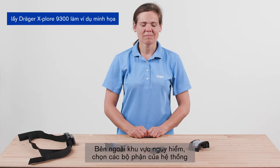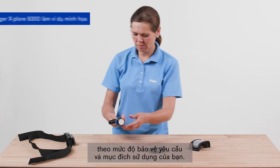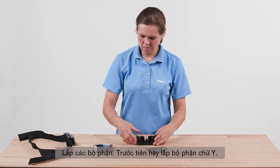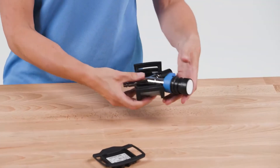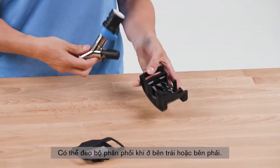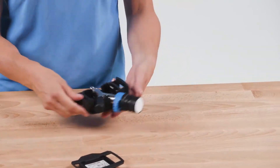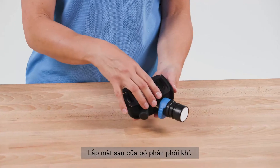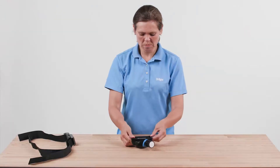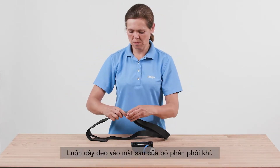Outside the hazardous area, select the system components according to your required protection level and area of application. Carry out a visual and functional check, then assemble the components. First, insert the Y part. The manifold can be worn on the left or right side. Place the back plate over the manifold, then insert the strap into the back plate.